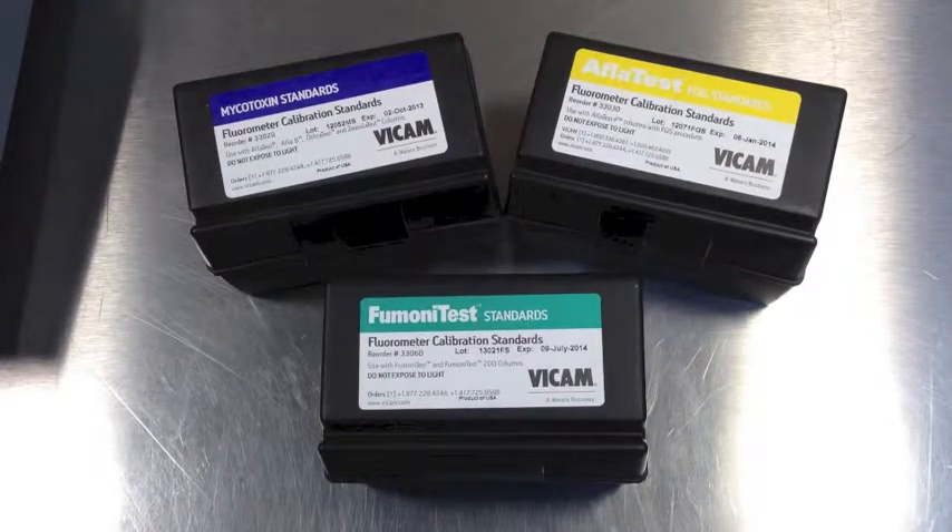Fumani Test has its own set of calibration standards. Use only the green labeled Fumani Test standards.